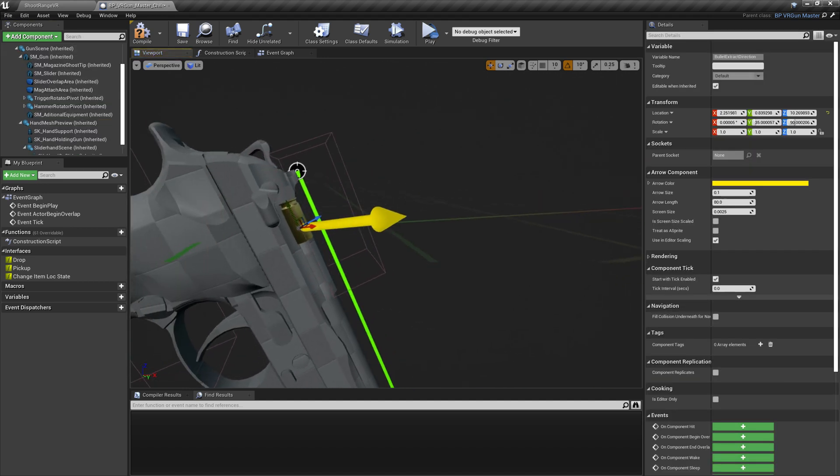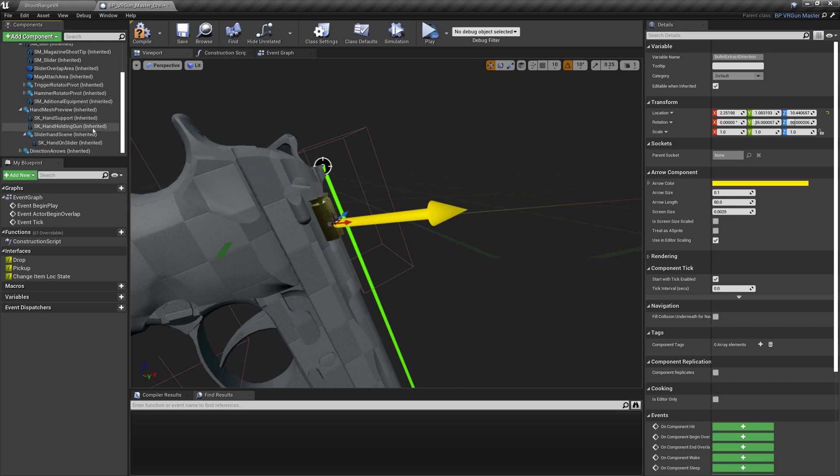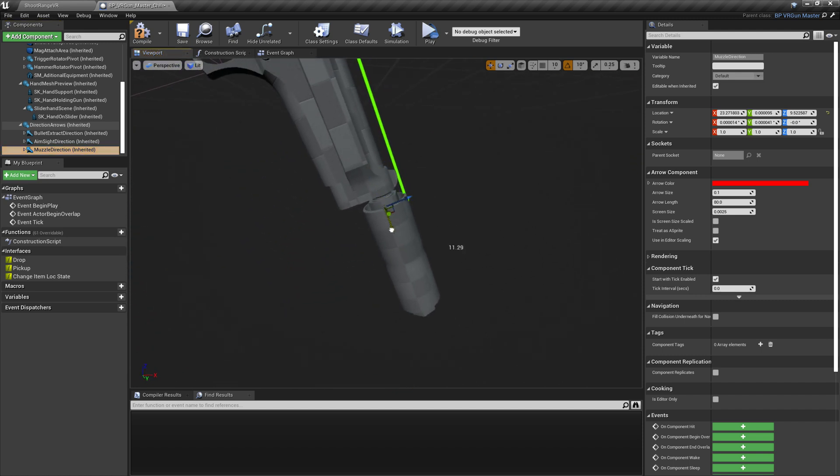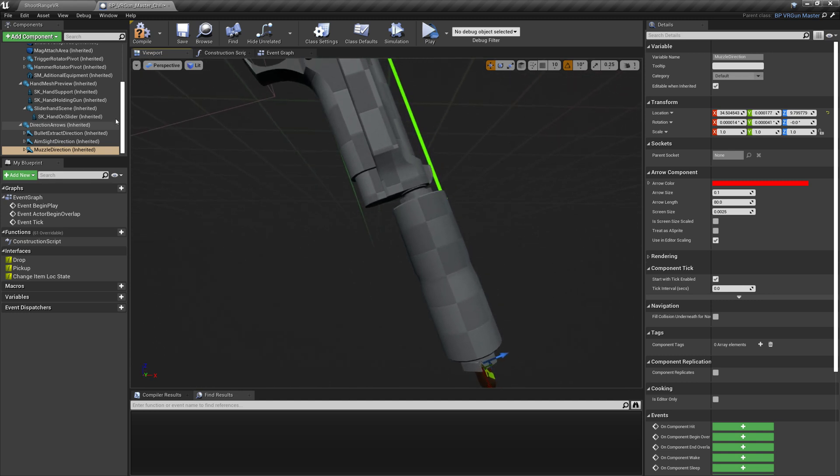This yellow arrow indicates the direction and location of the empty cartridge's extraction. The other one is the direction for the bullets and the muzzle effect — be sure to move only the arrows. The green arrow is for aiming; try to align it with your sights.